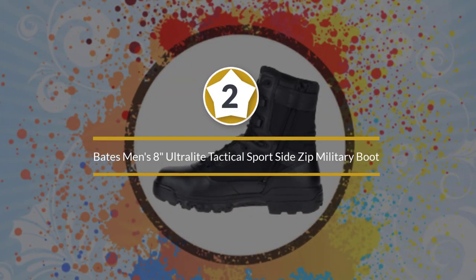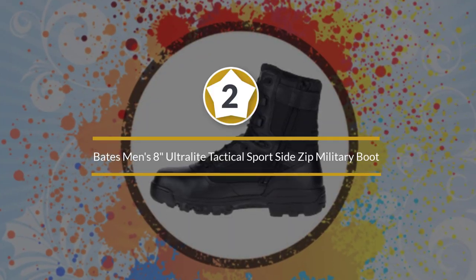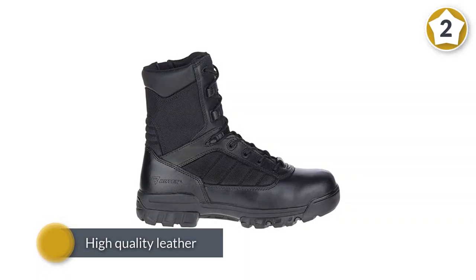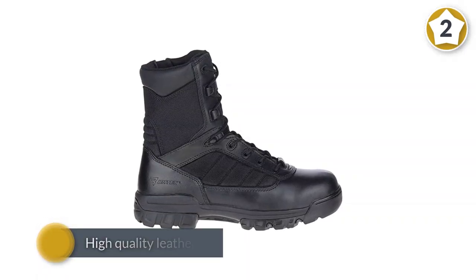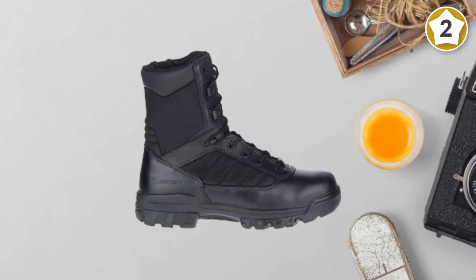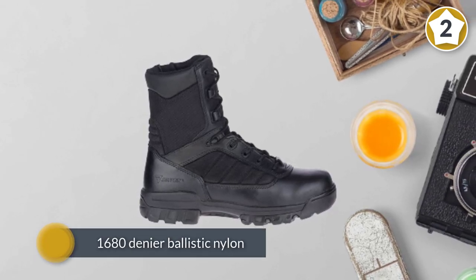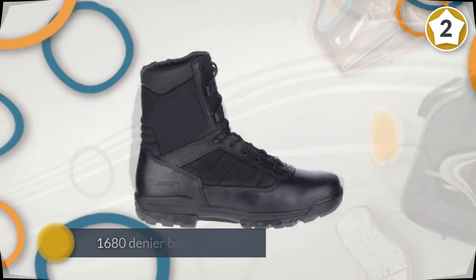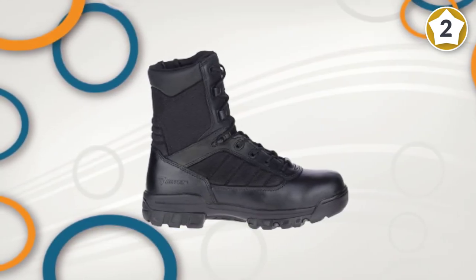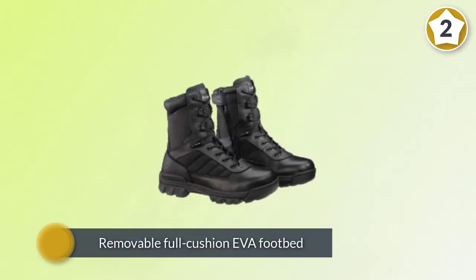Number two: Bates 8-inch Ultra Light Tactical Sport Side Zip Military Boot. The Bates Ultra Light 8-inch tactical sport side zip boot has been designed with flexibility and performance in mind. This boot is comprised of high-quality leather and 1680 denier ballistic nylon for added durability. It features a removable full-cushion EVA footbed for improved comfort and a moisture-wicking breathable mesh lining to keep your feet dry while you perform your active duties.